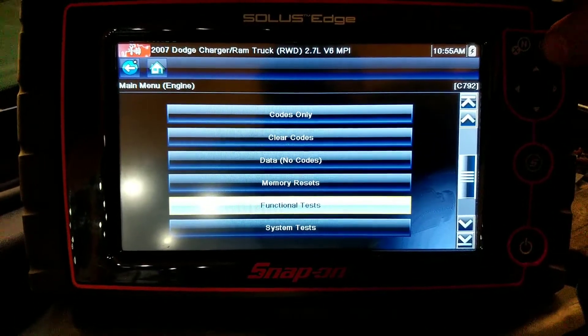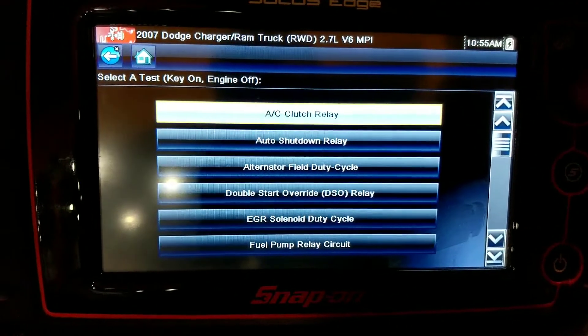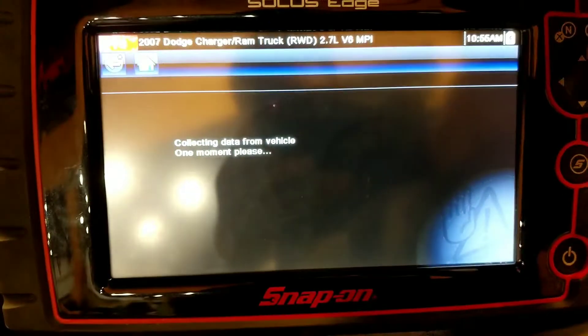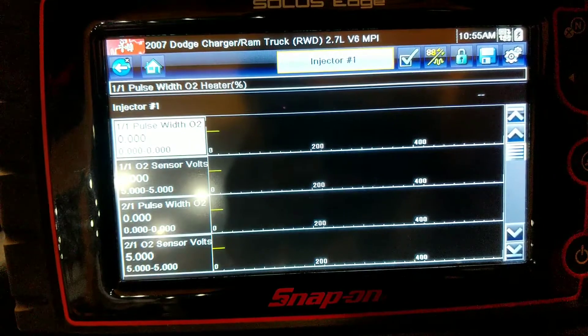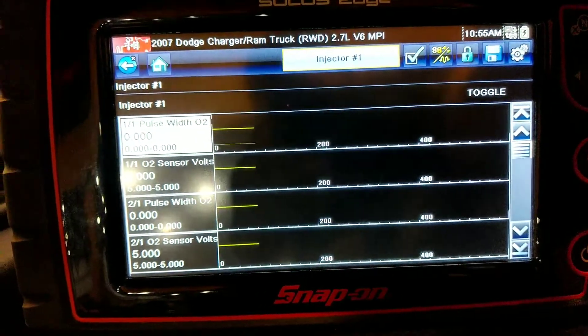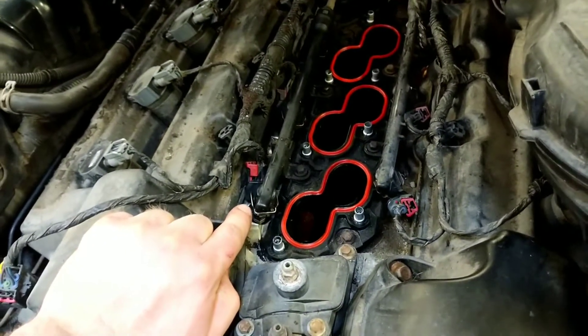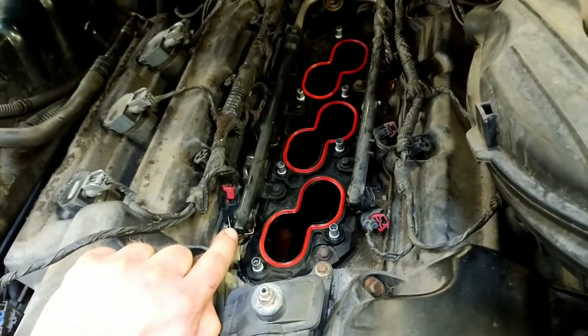We went to functional tests and then down to injector one since our misfire is on cylinder one, and we're going to go ahead and toggle it on. That humming you're hearing is coming from your throttle body. Our cylinder one injector is right here and it should be clicking each time the computer commands it to turn on. It's not.